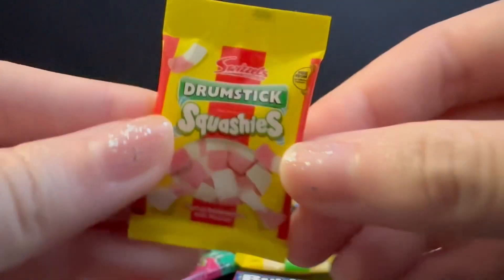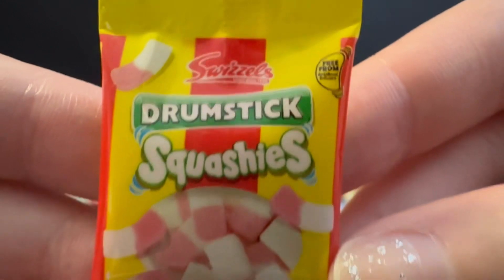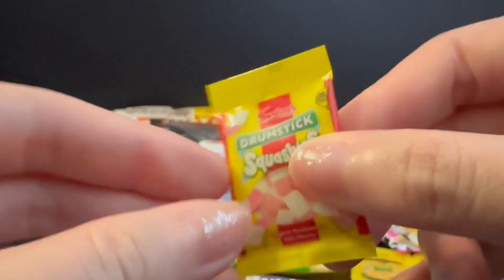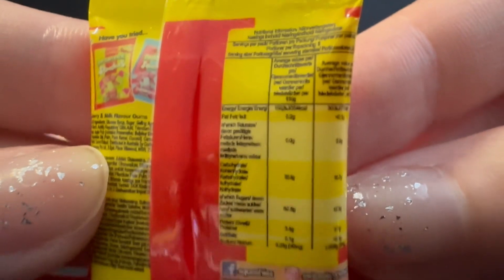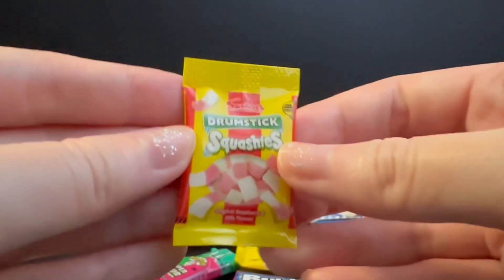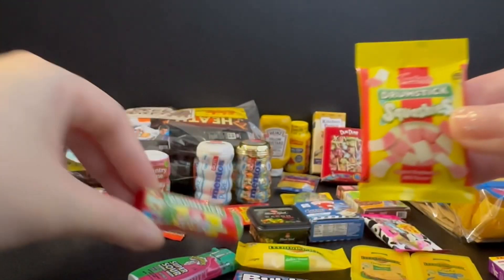And here we have another Swizzles Drumstick Squashies — gummies are one of my favorite snacks. So we have the collector's case exclusive and the common version.